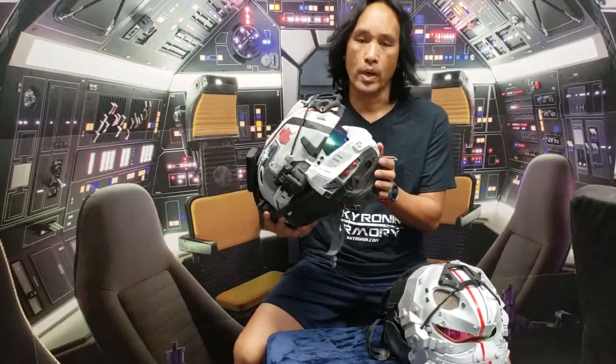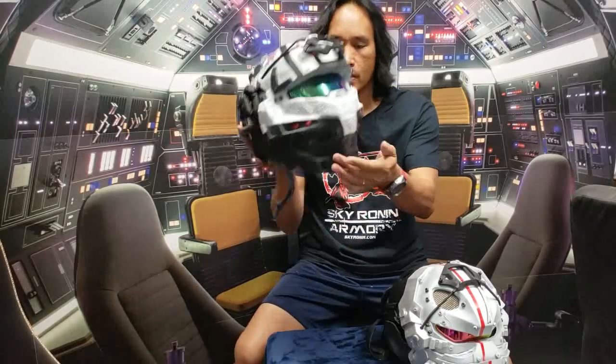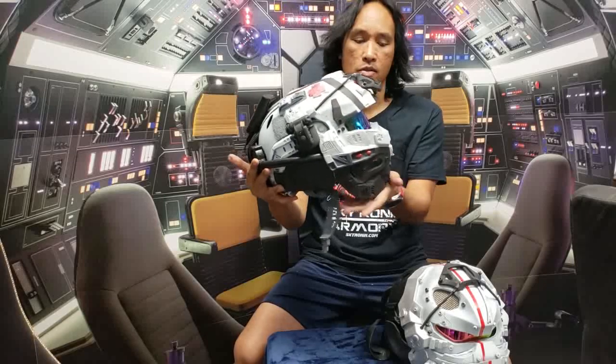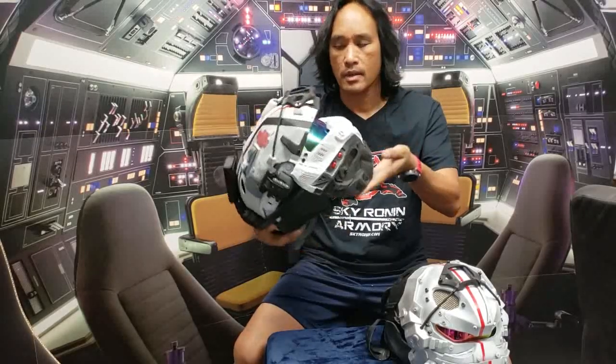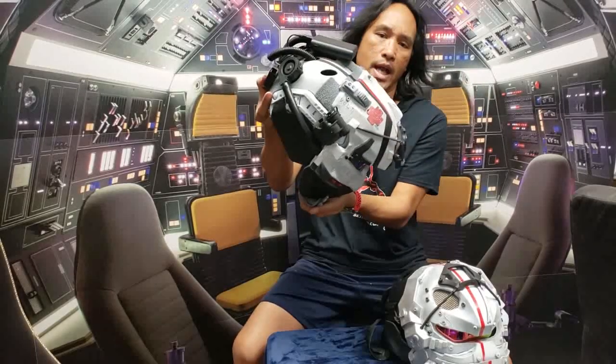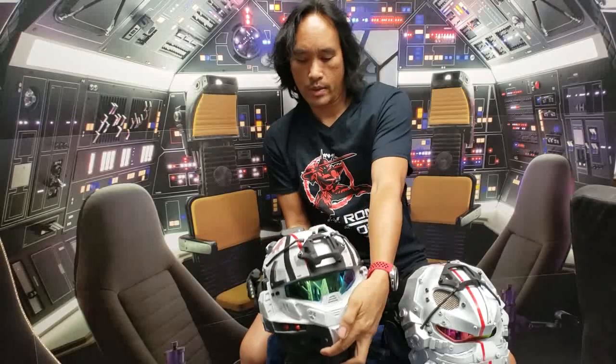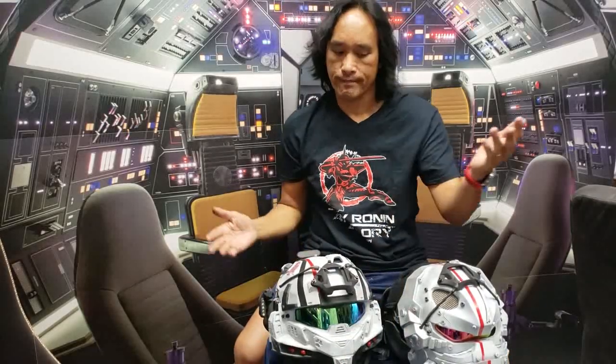They have a heat point where they start getting soft. So make sure that when you store them you set them down on a flat surface like this. Do not hang them from the mask. You can hang them like this as long as the bottom piece is pushing against the wall, so if you have a wall rack you can hang them that way. Otherwise, just keep them flat. Simple.